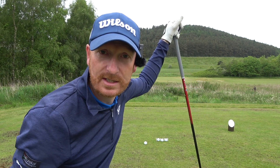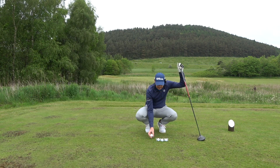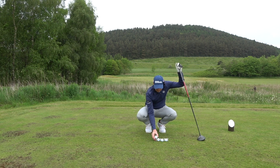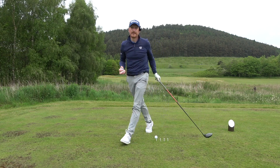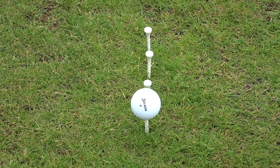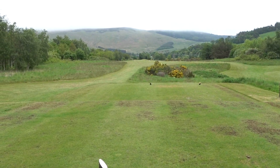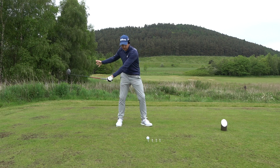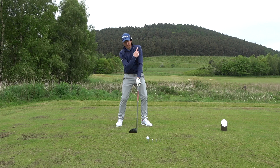So the drill: I have four golf tees placed one golf ball apart. There's my object ball to hit, and three tees running right down my target line. The object is to incorporate everything we talked about — trail hand onto the aft of the shaft, lead shoulder, lead hip, and chest going up towards the sky.